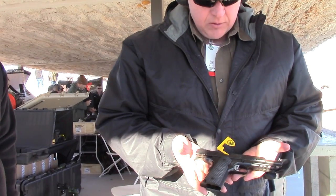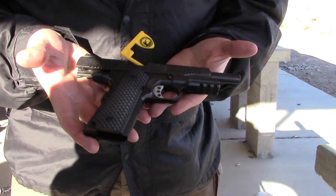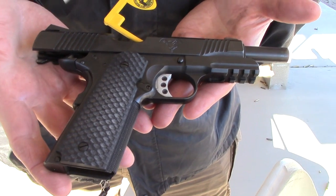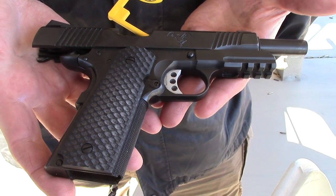This is the Double Star 1911 Combat Festival. The one you see here is a 5-inch model with the rail. Everything you see on there is standard — from the Stratter G10 grips, the Novak sights, all standard.